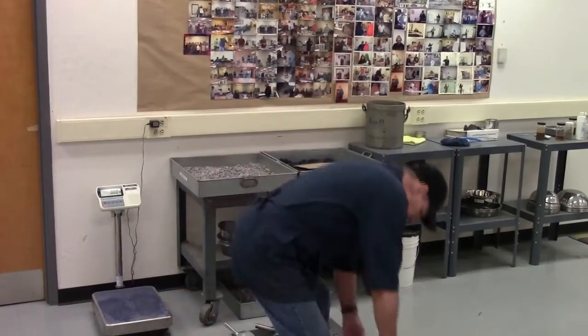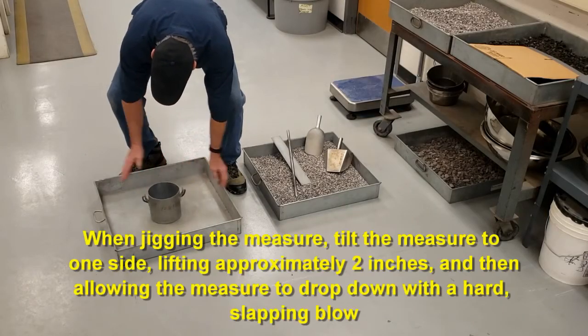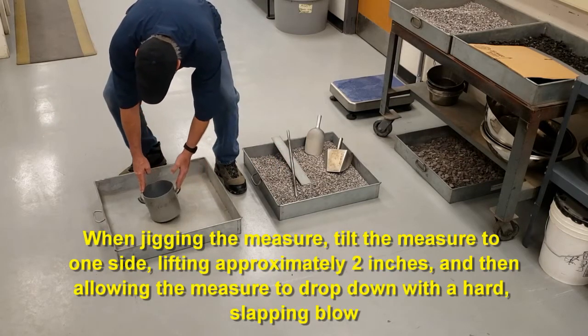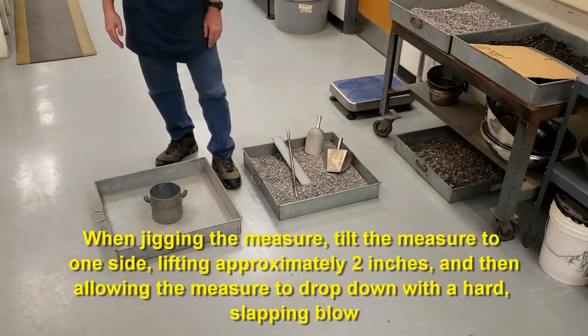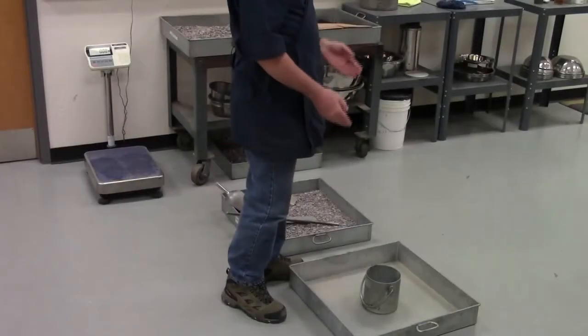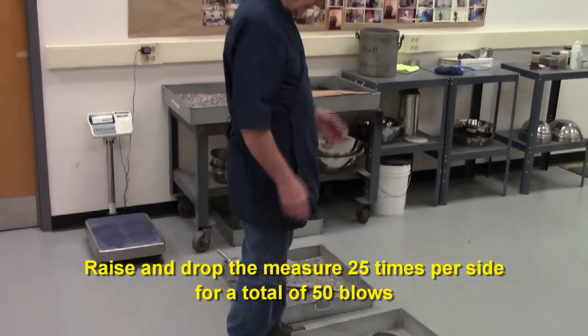For jigging, you're going to lift it up approximately two inches on one side, let it fall with a hard slapping blow, then alternate to the other side — two inches — let it hit with a hard slapping blow. You do that 25 times on each side for a total of 50, and you have to alternate between sides.